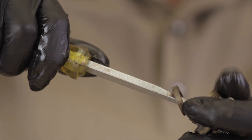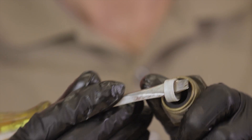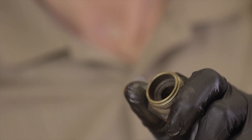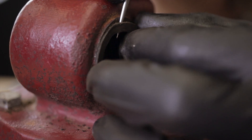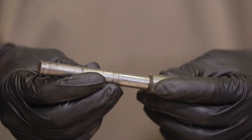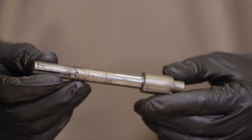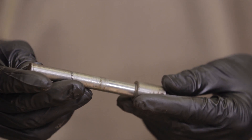Remove the follower, Teflon packing, and packing ring from the stuffing box assembly. Keep the follower as it is not included in the repair kit. Remove the gasket from where the trunnion plug was. If the shaft is bent, it may be necessary to cut the shaft off then tap the trunnion shaft out through the stuffing box.